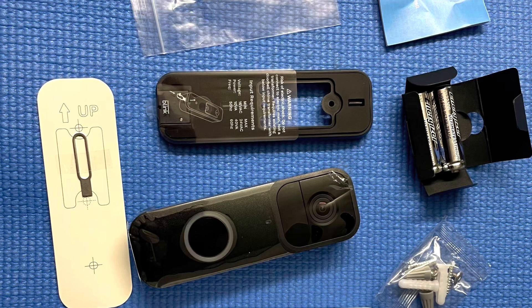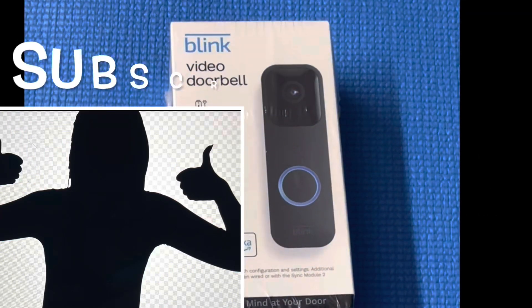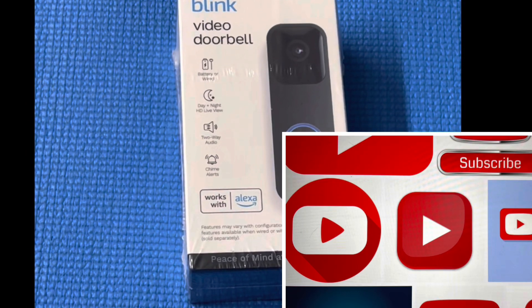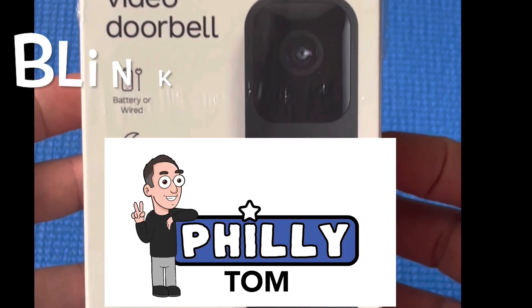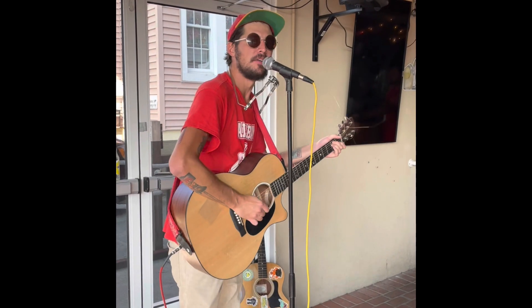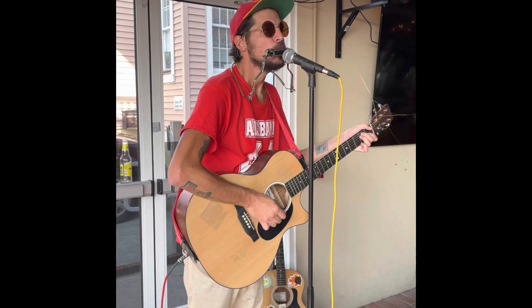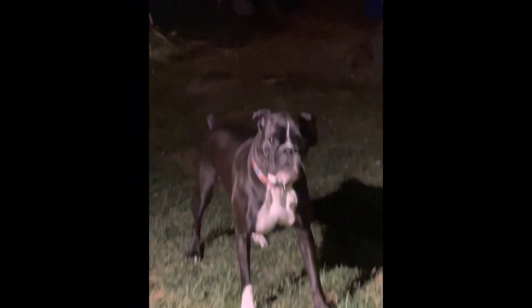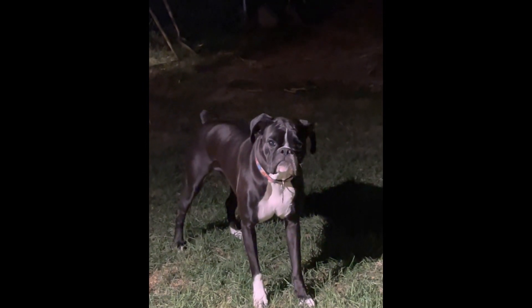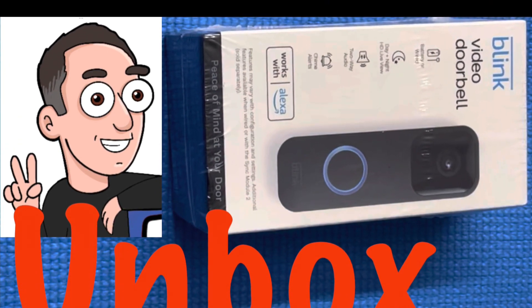If this video was helpful whatsoever, please consider liking it, sharing it, subscribing to our channel, and send it to some other homeowners you may know. Thanks again for watching, and we will catch you next time.